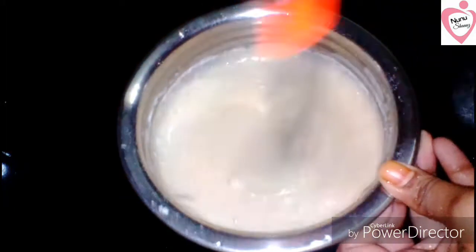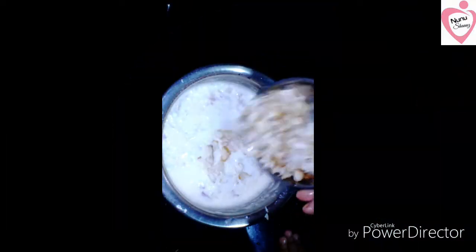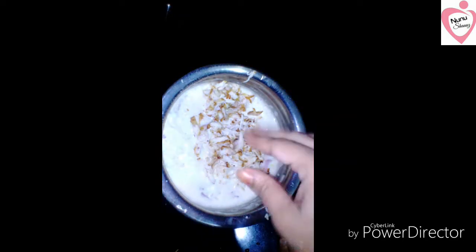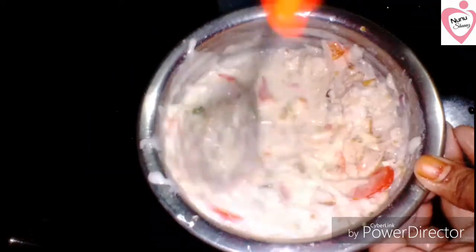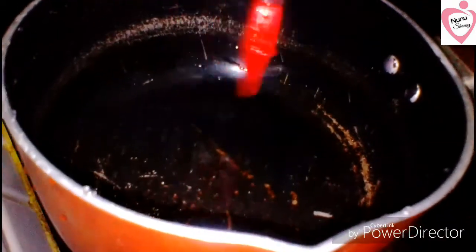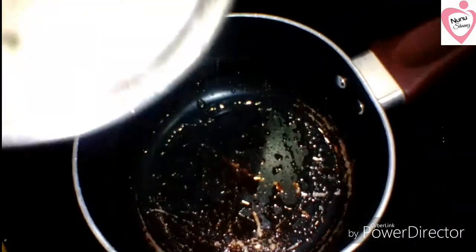Mix it in a small bowl. Mix it in a saucepan.